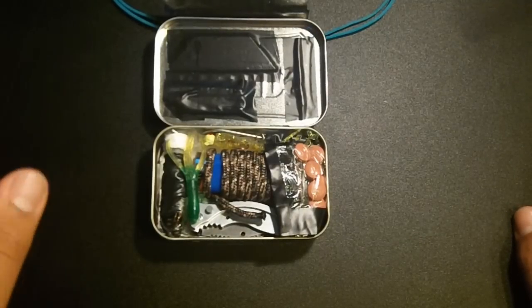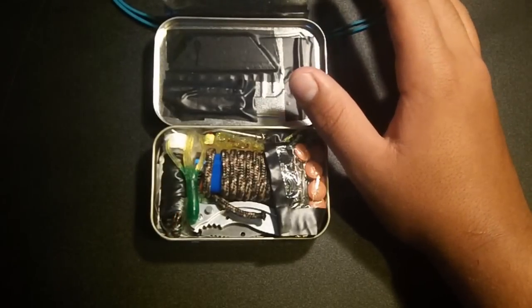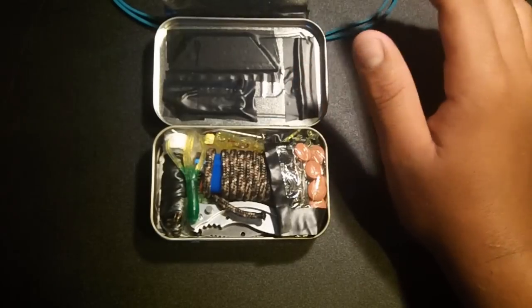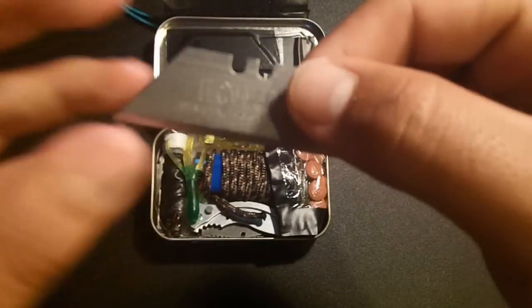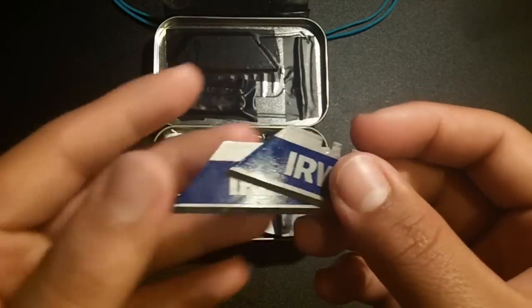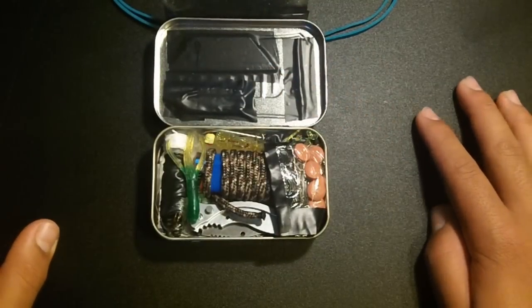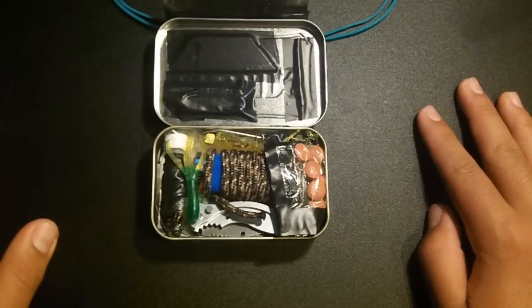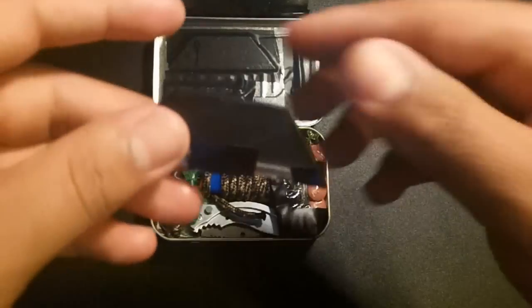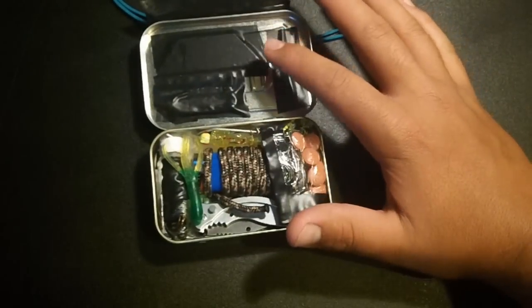Up top in the casing, taped down with some more electrical tape, we have three razor blades. These are the exact ones in my hand right now — normal razor blades made by Irwin, made for box cutter knives. Very sharp, very handy. I also have another one that I made a little plastic cover for, covered in electrical tape for easier grip. But yeah, three razor blades up here.